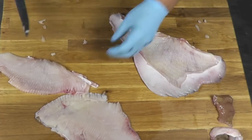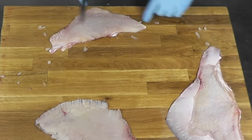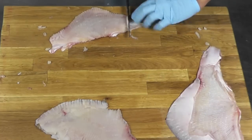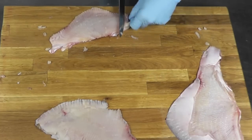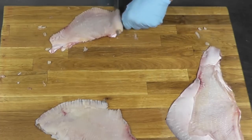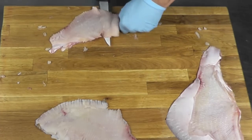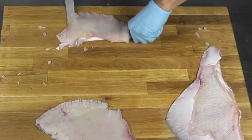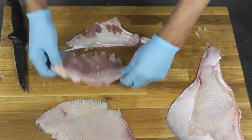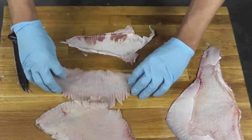All done. Now to skin that skate. You bring it here on the edge of your cutting board, and with your knife you cut into it like that to create a little handle. Then you just run the knife under it this way and remove all the skin. That's how you skin your skate.